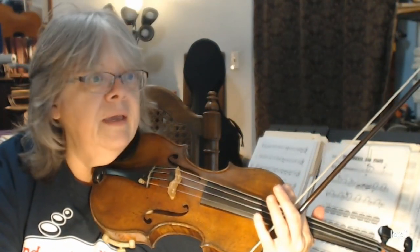Practice along for second violin. Let me go ahead and pause this for a second, and I'll do the first violin part in a minute.